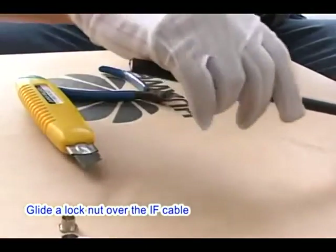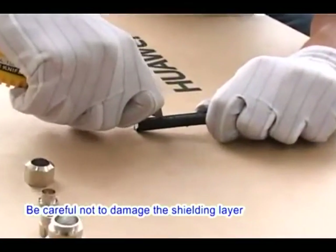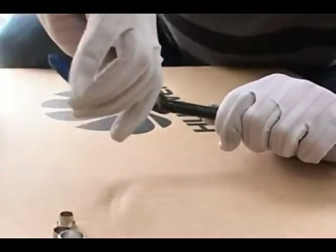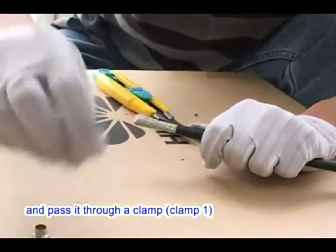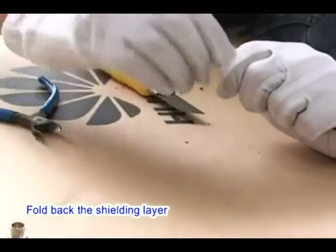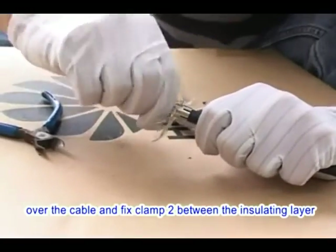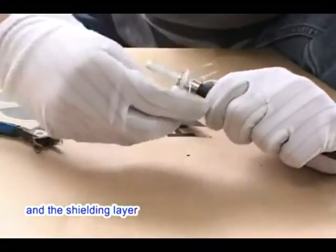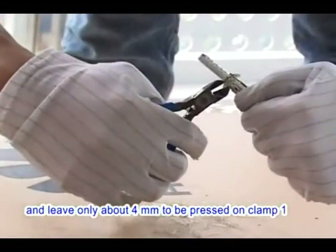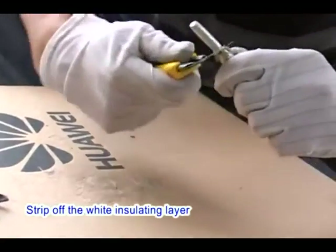Slide a lock nut over the IF cable. Use the snap-off knife to strip 2 cm of cable sheath, being careful not to damage the shielding layer. Knit the shielding layer and pass it through clamp 1. Fold back the shielding layer, then slide clamp 2 over the cable and fix it between the insulating layer and the shielding layer. Trim off the surplus shielding layer, leaving only about 4 mm to be pressed on clamp 1. Strip off the wide insulating layer.